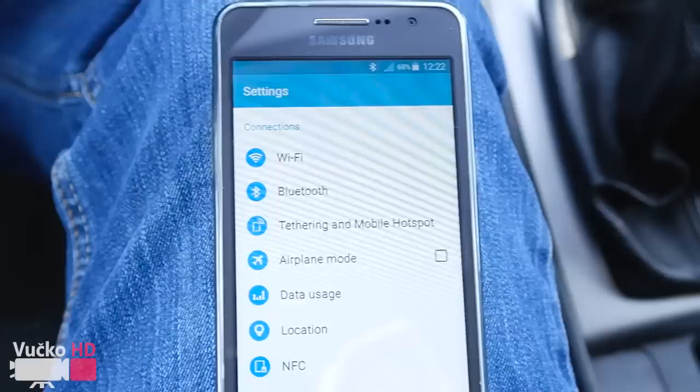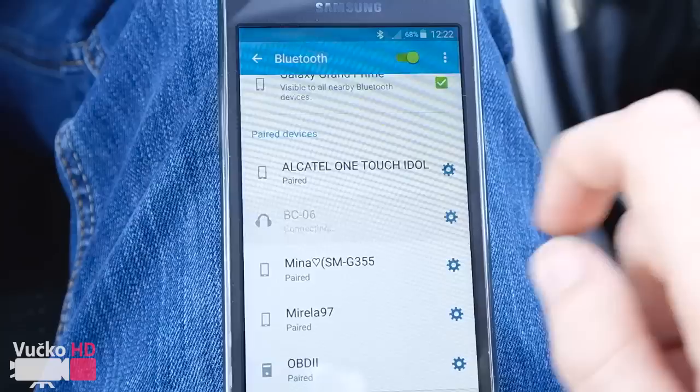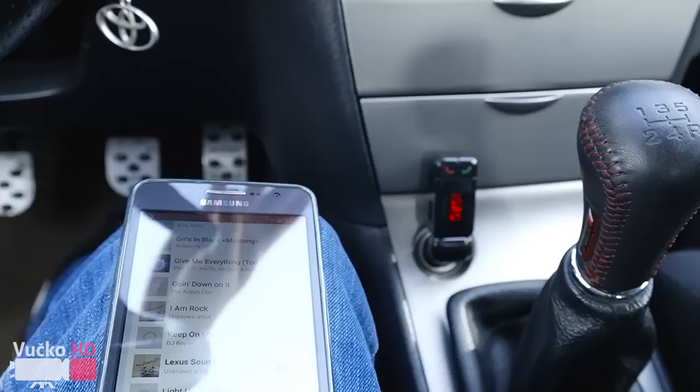Now go to your mobile phone and turn on the Bluetooth. After turning on Bluetooth, go to the Bluetooth settings, find the Bluetooth device, and connect to it.